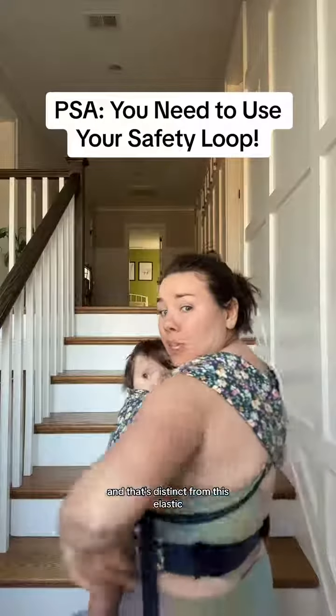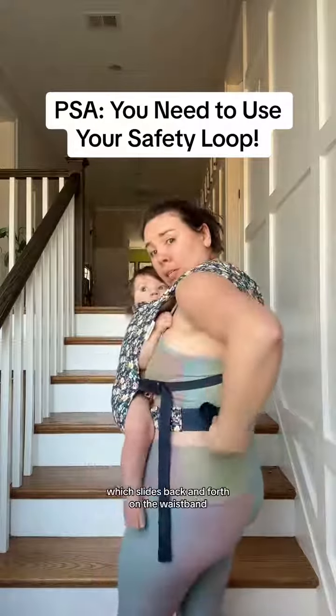That's distinct from this elastic, which slides back and forth on the waistband, making it so that you don't have a tail. This is not the safety loop. This is just a loop to keep that from giving you a tail.